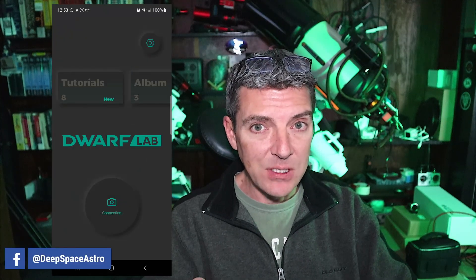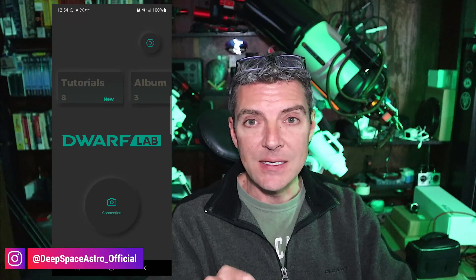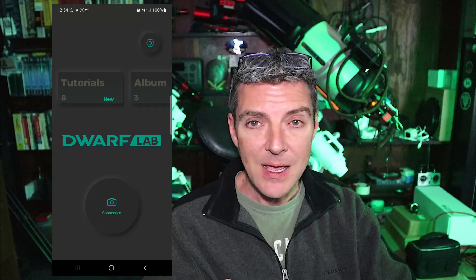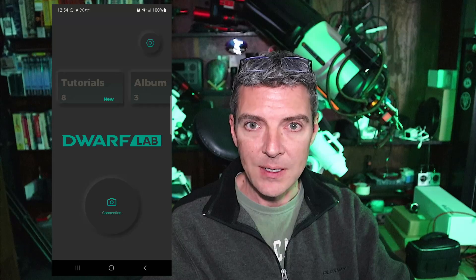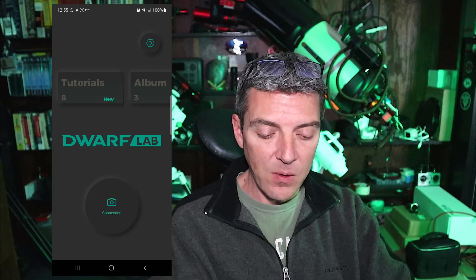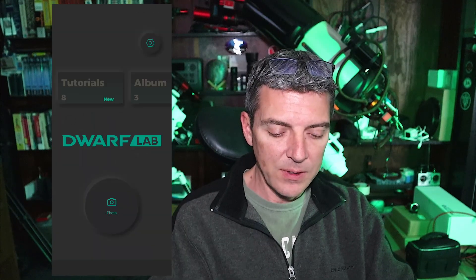One of the ways you can help prevent dew from forming on the front lenses of the Dwarf 2 is to go into the app itself. There's no built-in dew heater, but the heat that the CPU generates can radiate up towards the front glass of the unit, which can help prevent dew from forming. If you're expecting the temperature to drop below the dew point, go into the app, and once you're connected, hit the X button in the corner to go back to the main screen.